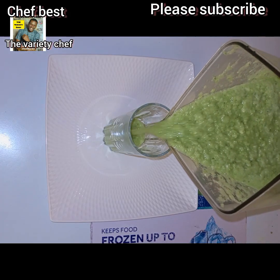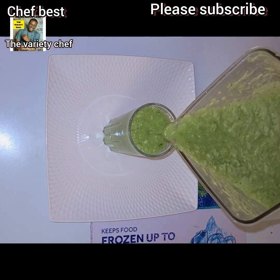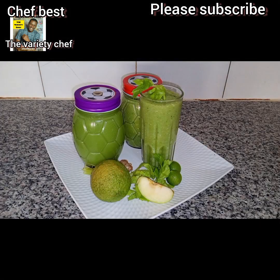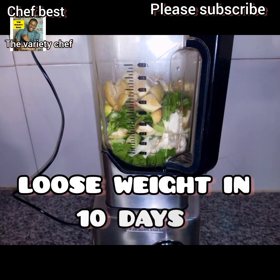Hello guys, this drink or smoothie has been so helpful to me. I know you all know I eat a lot, and you all have been asking me why it is that even though I eat a lot, I don't get fat, I don't add weight. This is the secret, guys. You need to try this and believe me, you're going to love it.